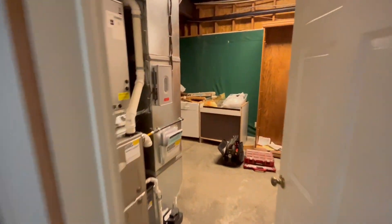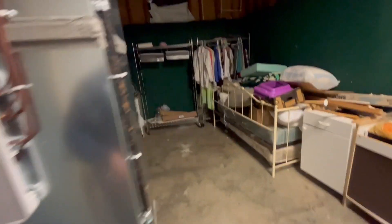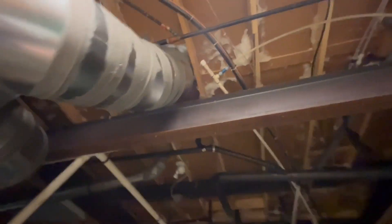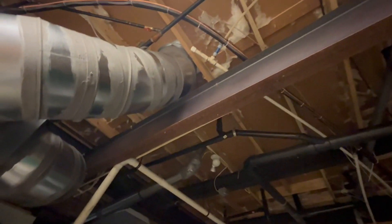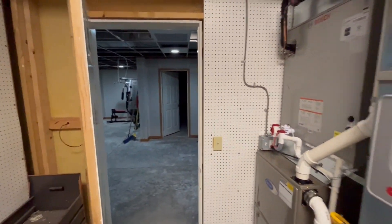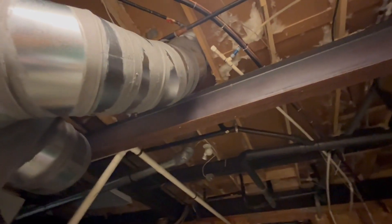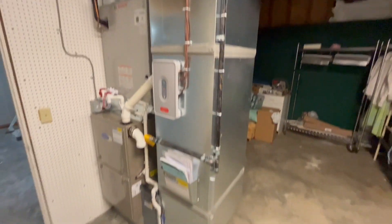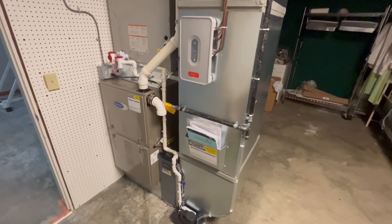What used to be here was a typical manufactured home furnace — none of this was here at all. There used to be a furnace up on the second story, its supply air came down and it was just a giant flex duct monster. We changed all that, so now we use that existing hole for our upstairs return.